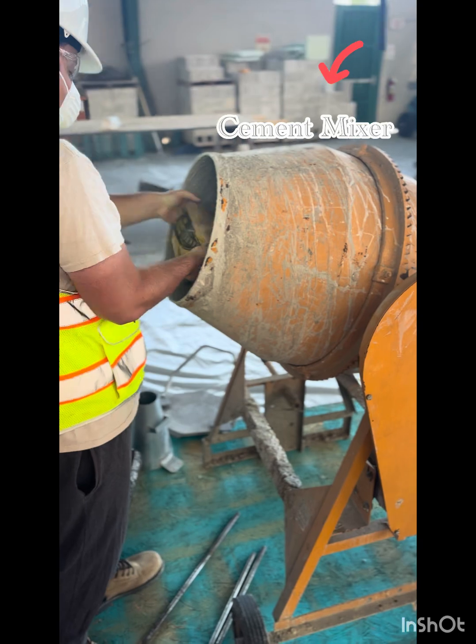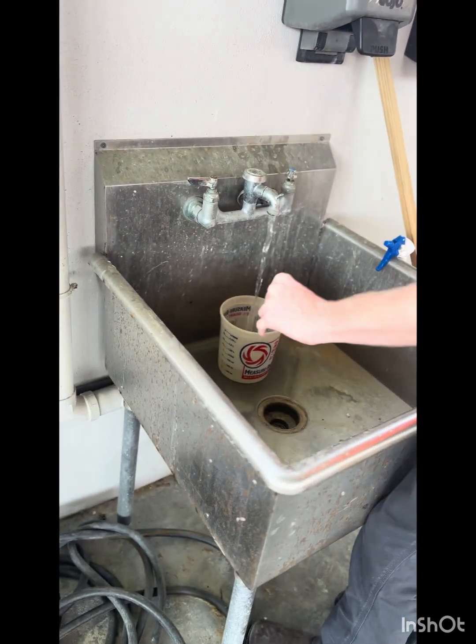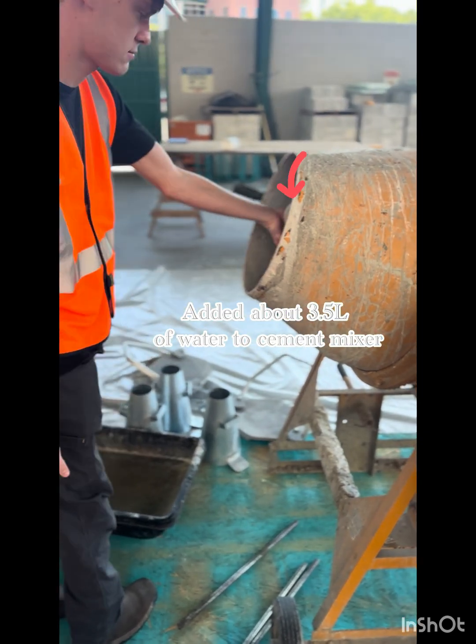We then take this bag and pour it into the cement mixer. After pouring it in, we add about 3.5 liters of water into the cement mixer.